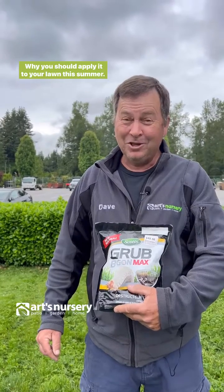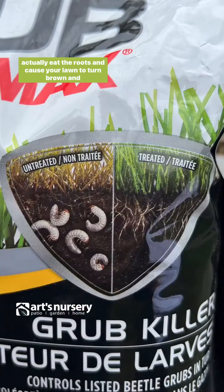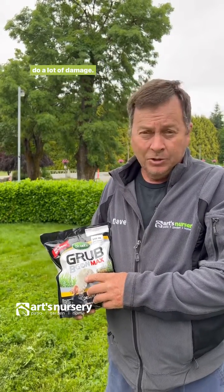Let's talk about Grub Be Gone and why you should apply it to your lawn this summer. These little guys are so damaging to the lawn because they can actually eat the roots and cause your lawn to turn brown and do a lot of damage.